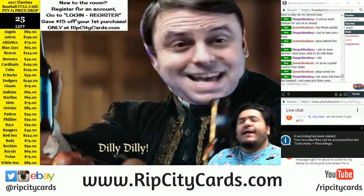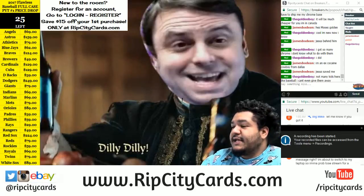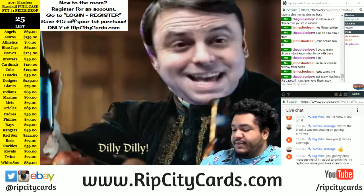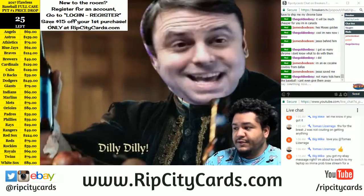Dilly dilly everybody! Welcome Cardboard Moses and Cardboard Jesus. It is that time! We're going to be doing 2016 Topps High Tech Baseball — six box half case break number three for eBay.